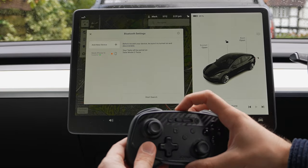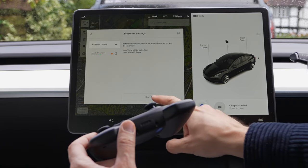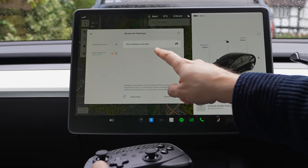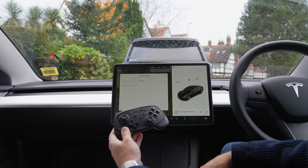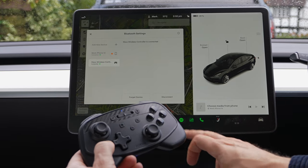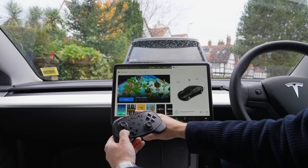It says 'before we add your device, be sure it's turned on and discoverable.' Press sync again, then click 'Start Search.' There we go — it comes up as 'Xbox Wireless Controller.' Simply tap that to pair, and within a second or two it gives a little vibration and we're paired.